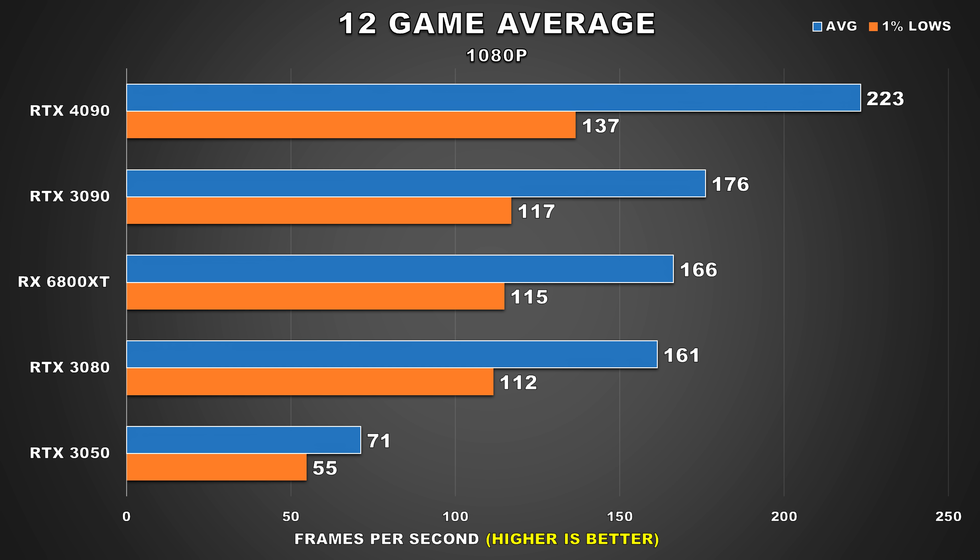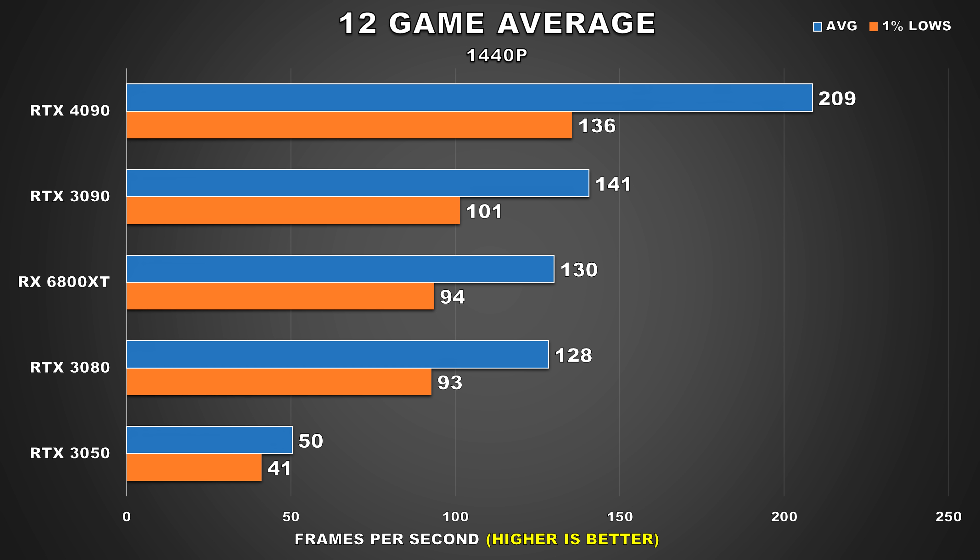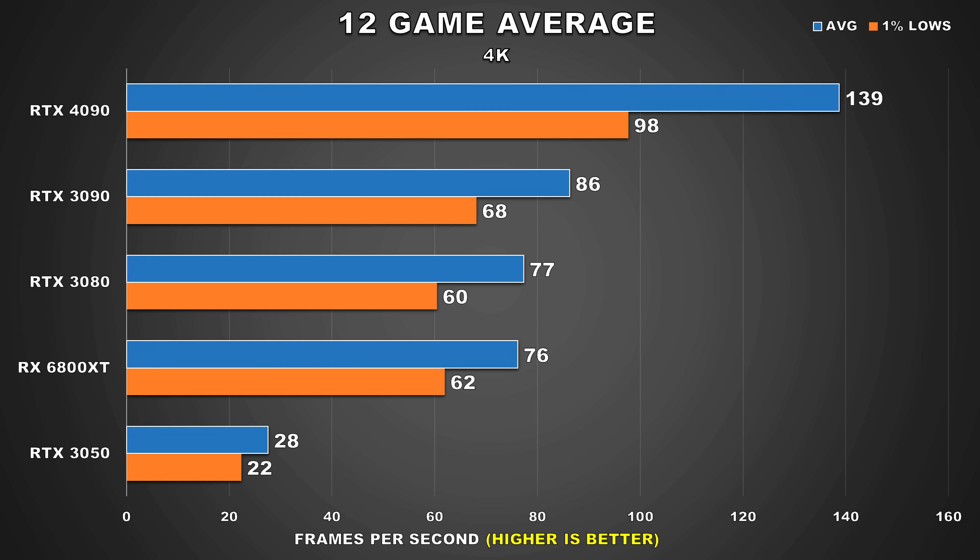Moving on to our 12-game average — at 1080p, even at this CPU-bound resolution, the 4090 was 27% faster than the 3090. At 1440p, the lead for the 4090 gets extended to 48%, but the 3090, 6800 XT, and 3080 are all still able to provide a fantastic experience at this resolution. And finally, at 4K is where we see the 4090's true advantage, holding a lead of 62% over the RTX 3090. This GPU provided excellent performance at this graphically demanding resolution. While some titles saw the 3090 deliver a playable experience, you'd still have to make compromises in settings or turn on DLSS. However, for the 4090, 4K is no sweat — you can crank up the settings, throw anything at it, and it will handle it like a champ.